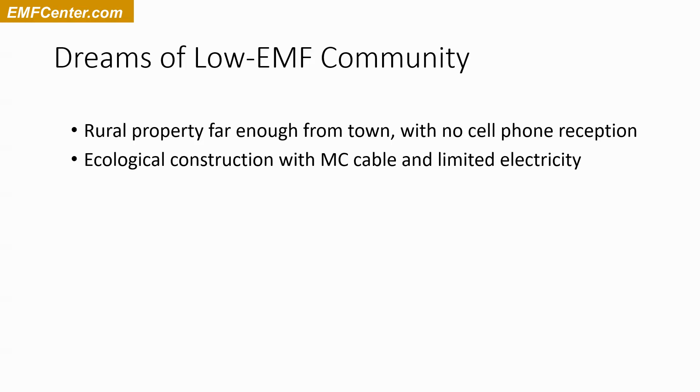Another dream would be relatively ecological construction — maybe straw bale, cob, different kinds of construction — but definitely with MC cable, the shielded electrical wiring versus Romex, and with limited amounts of electricity: fewer lights, less of everything, maybe shut-off switches. Trying to reduce electricity usage even in the design — doing the legal minimum required by electrical codes for outlets and light switches, but doing it in the most limited way possible.